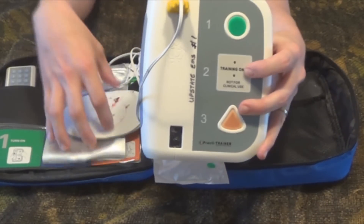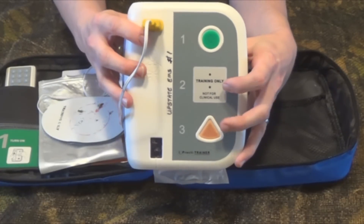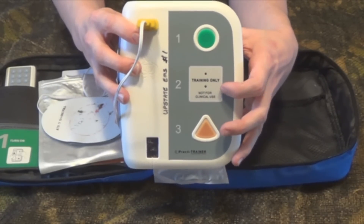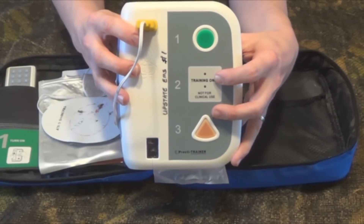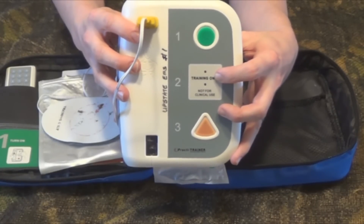This one automatically started analyzing once it picked up the pads placed and we had everything plugged in, but some of them you have to push an analyze button. It will be clearly stated that you need to push the analyze button. Do not touch the patient while it's analyzing — it may pick up a false positive.